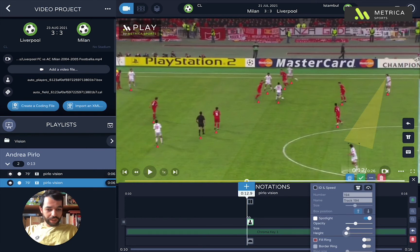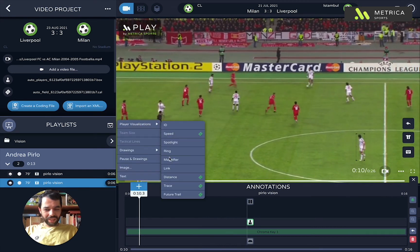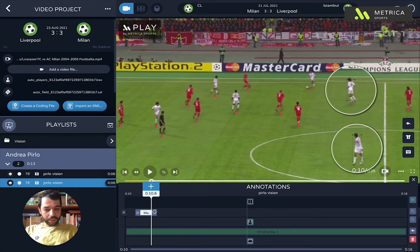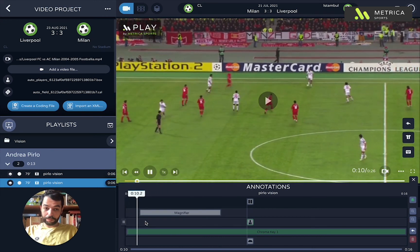Then just before this happens there's a little bit of communication between them too. I think this is also important to highlight the whole process of how vision works. There was some communication here — you see him lifting his arm and then he looks at him. This is also important when you want to convey this message to young players especially.